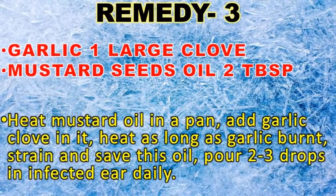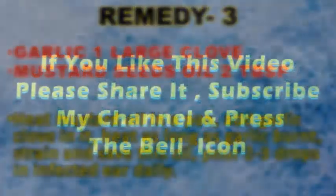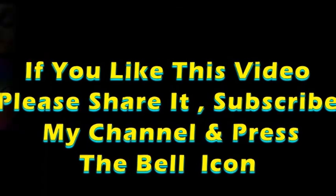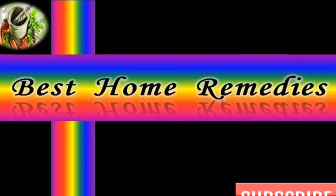Pour two to three drops of this oil into your infected ear daily. If your symptoms are severe, please don't waste your time — immediately consult your doctor. Friends, if you like this video, please share it and subscribe to my channel for more videos. Thanks for watching.